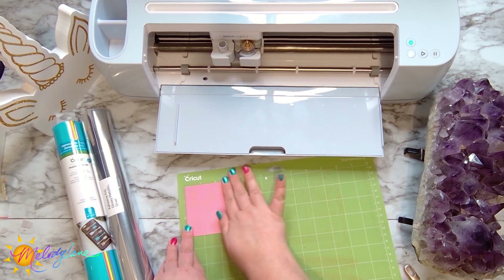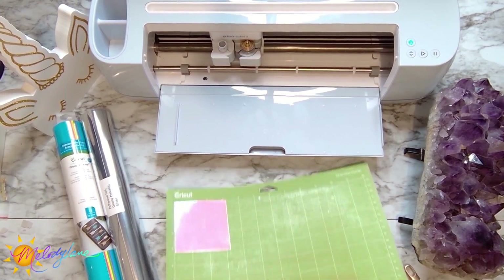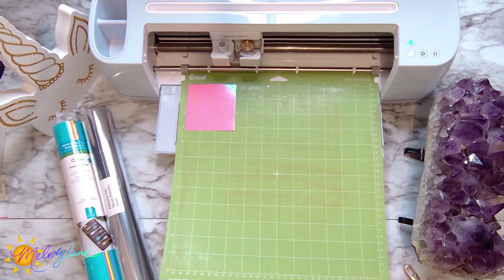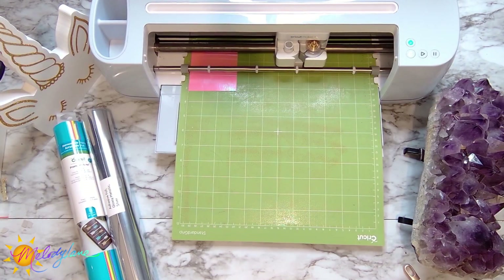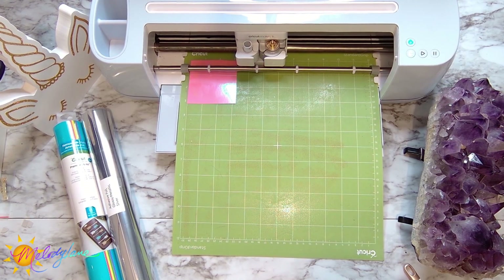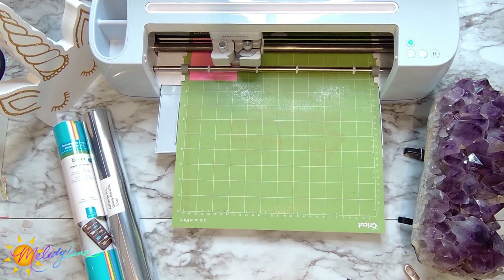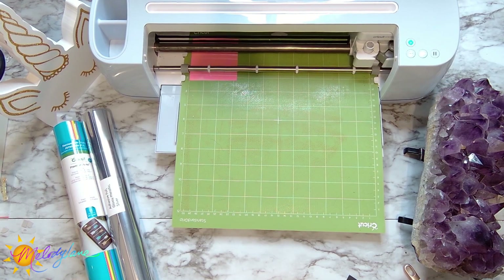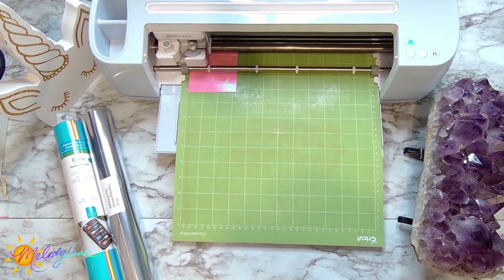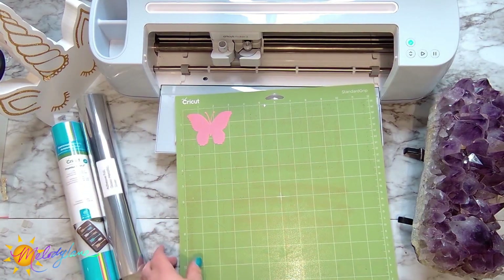Now we're going to use the holographic Cricut craft board. I'll load this up just like I did the black cardstock and go through the same steps. On the Make It page, I search and choose holographic craft board so it sends the correct settings to the machine. When cutting craft board it does two passes. This piece also has score marks attached, so I go through the same process — using the double scoring wheel instead of the single. Once it finishes scoring, it begins to cut. There is our pretty holographic butterfly — I think that's going to look great inside the ornament.